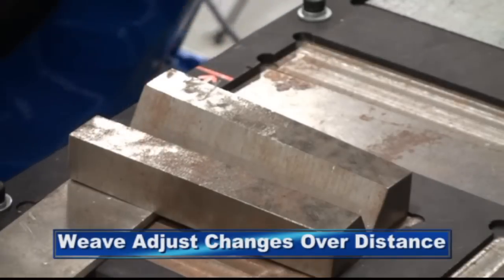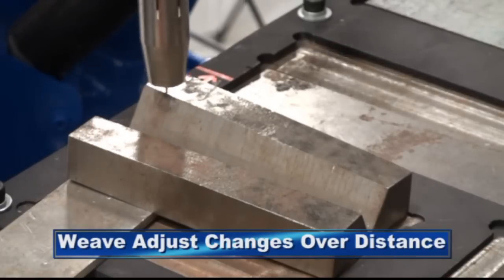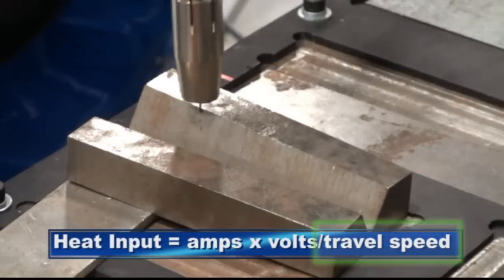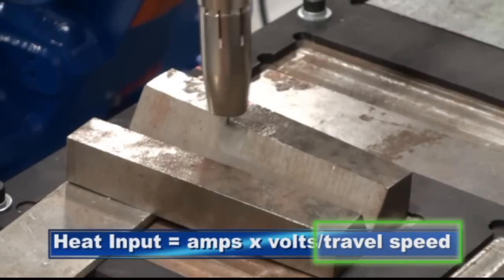Weave adjust is a background task which will proportionally change the welding condition over the specified distance based on the measured gap. The fill of a welding joint is related to the heat input. Travel speed is the major fill parameter due to its inverse relationship.